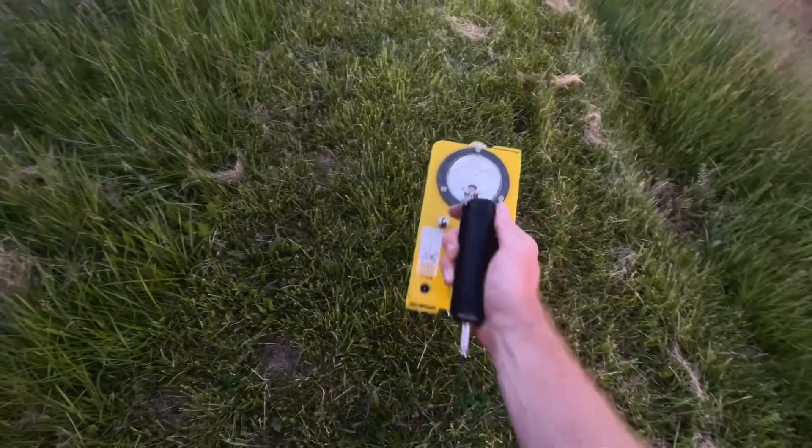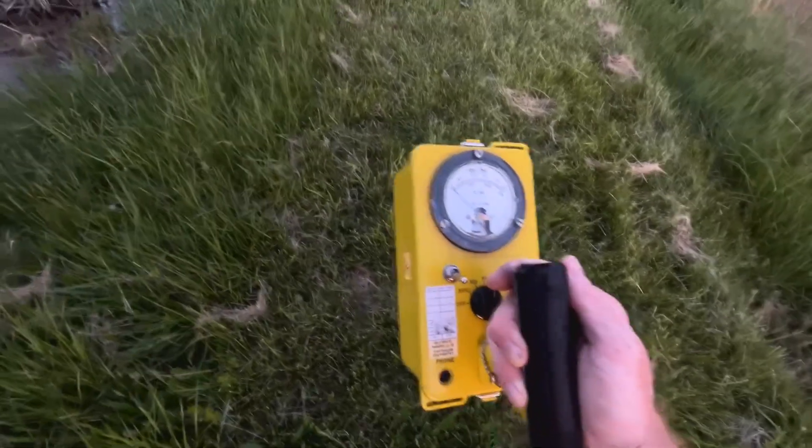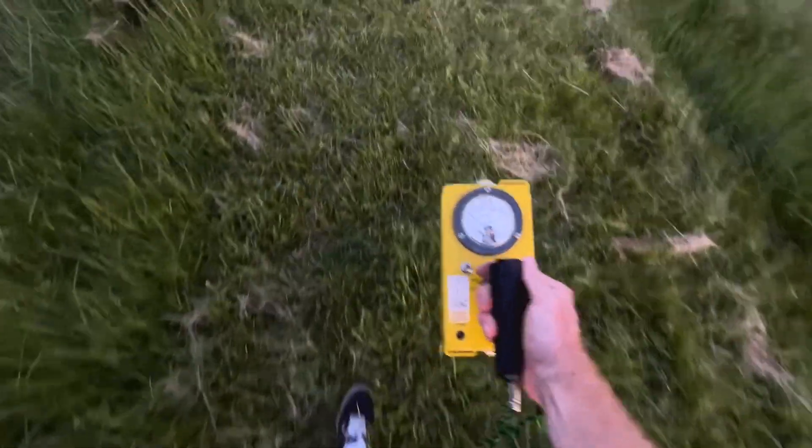What's up everyone? We got a CDV700 with the RadView mod using an MK1 here and we got the spectral compensator dose working. Right now we're in count rate mode and we're going to go look for some radioactive sources.